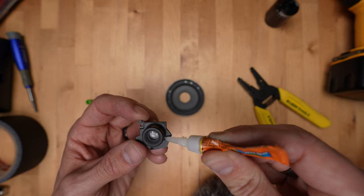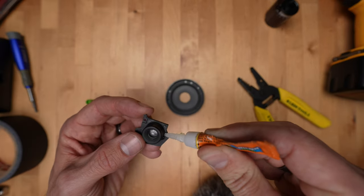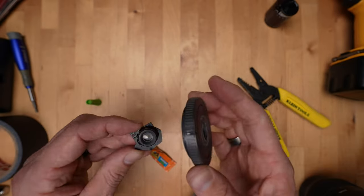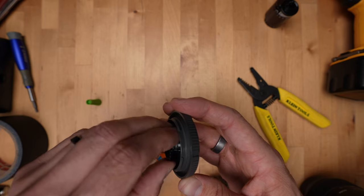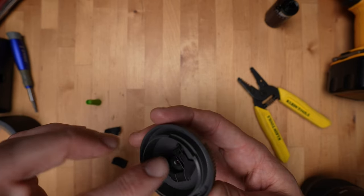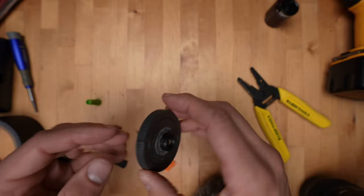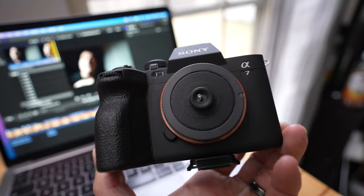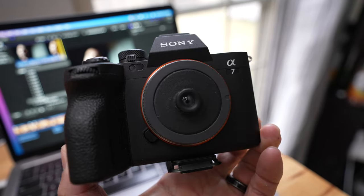The very last step is to glue the lens in place. Push on it for a couple of minutes to make sure the glue has time to dry, and then I also put some gaff tape on the outside of my body cap just for the aesthetic.